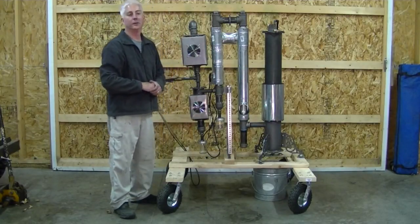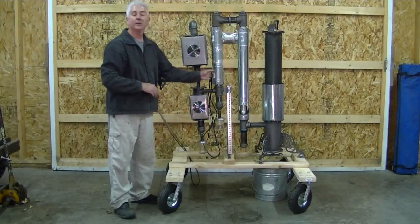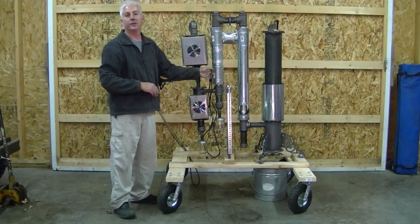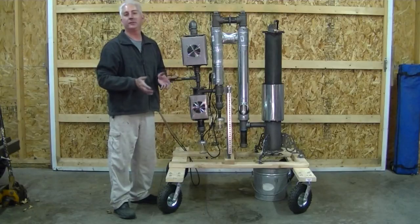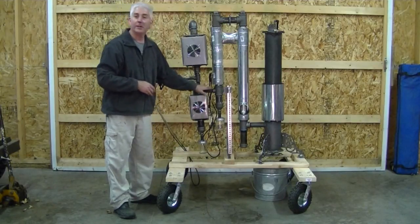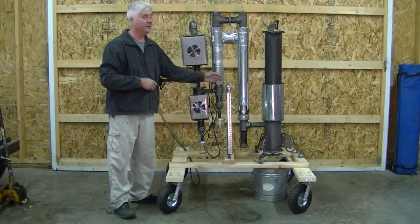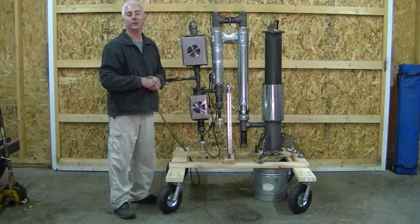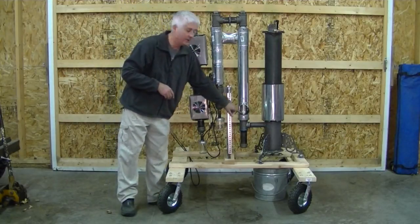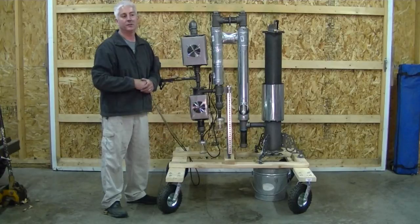Redesigned gas cooler — much more effective than the old one. This thing is a monster. I was just out running it; I had 450 to 500 degree gas coming out of the gasifier, and by the time I got to right here it was down to 100 degrees. It is that good, and I had a monster flare going. This thing dumps a whole lot of heat really fast, and it can be hooked up to a chip drying bin so that heat doesn't need to be wasted.